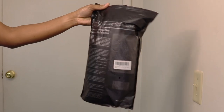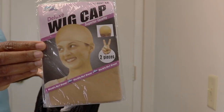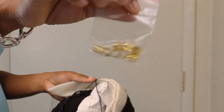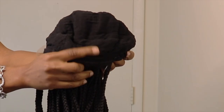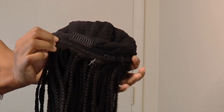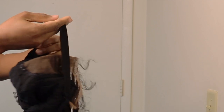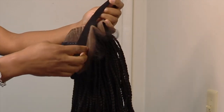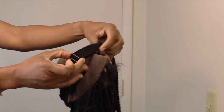Hi guys, and today I have another unit from Amazon and these are all the goodies that came along with the unit. This is an ordinary wig with a comb at the back, the adjustable strap, but this one also has an additional elastic band which is also adjustable. So if you want to make it tighter or looser, it can help you to do that.